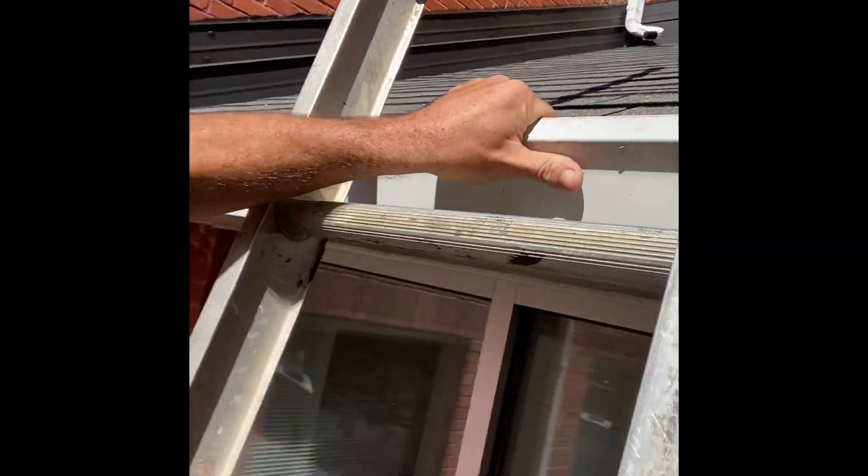Here we go. We've got a shaky ladder here. You can do it. My whole life has led me to this moment — legs shaking, heart beating. I can do it. We're actually at a church right now, which is probably a good place to fall off a roof. But there we go.